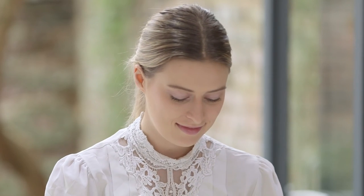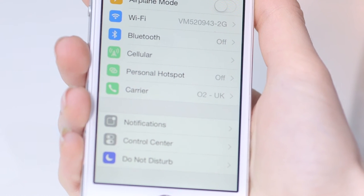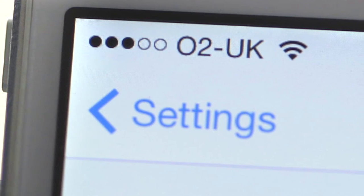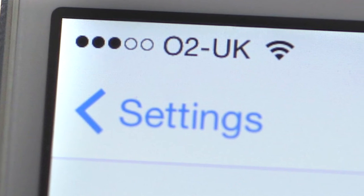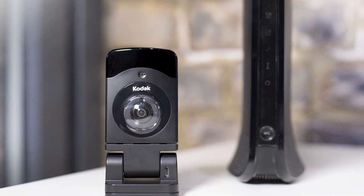You are now ready to start the setup for your video monitor. Please make sure your phone is connected to your personal Wi-Fi and that you have a strong signal. It's usually best to start your setup with the monitor in the same room as your router, or as close to the router as possible to get the strongest signal.